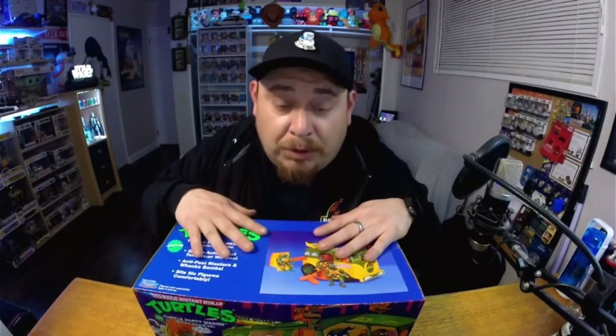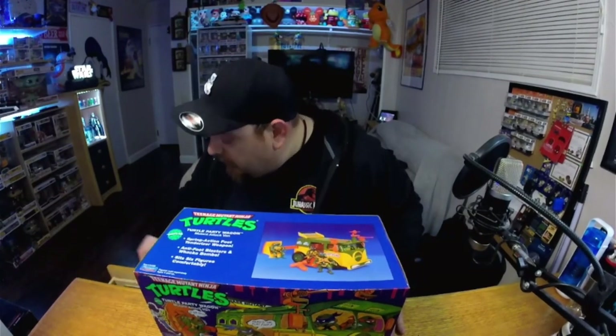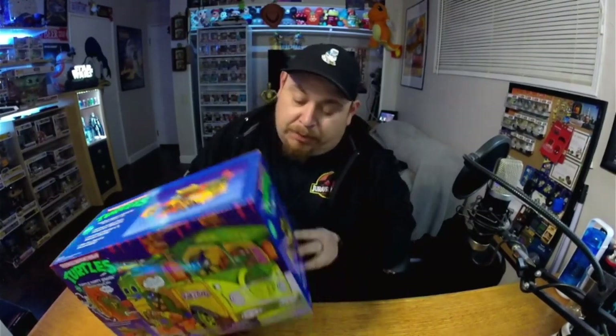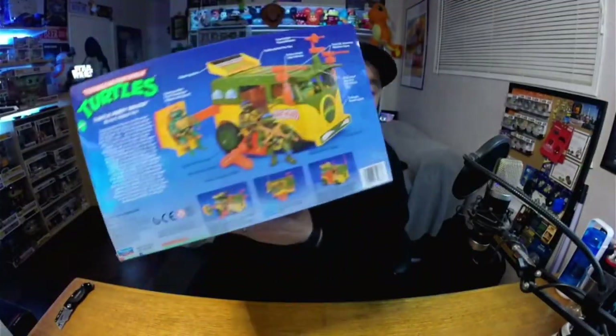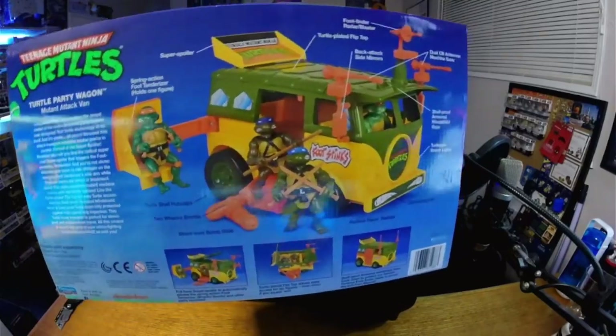She got this for my birthday — she got me this guy, so I'm gonna open it now. These are the things you probably wanted when you were a kid. I always wanted the TMNT Party Wagon and never got it, so thank god they're reissuing a lot of these toys. It says it fits six figures comfortably inside the Party Wagon. Pretty cool, right? Looks pretty dang cool.